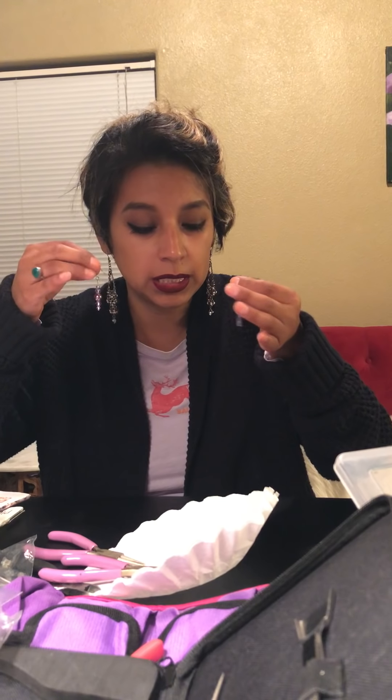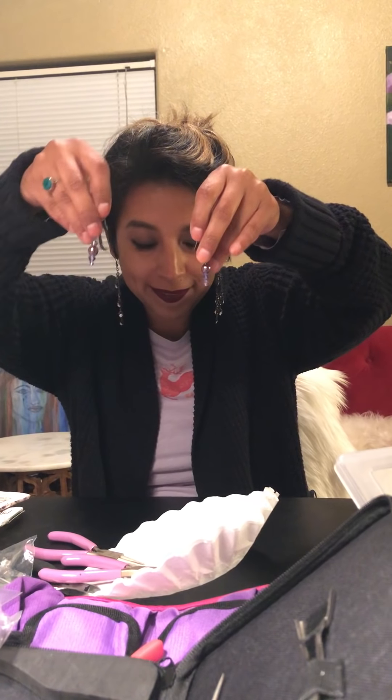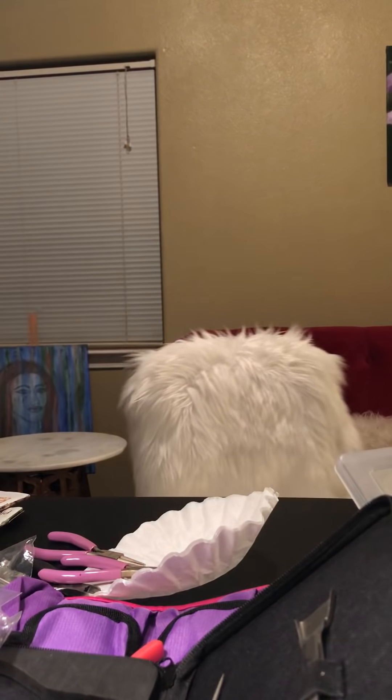I think it'll be good for me to just share the stuff I like to do and have fun. Maybe some people will enjoy it, maybe some people will learn something, or connect to my experience. So yeah, I hope you like this video — these earrings are really cute. Thanks so much for watching, and I will see you guys next time!